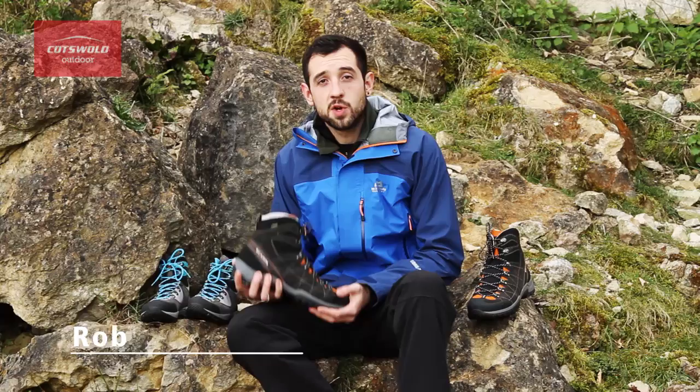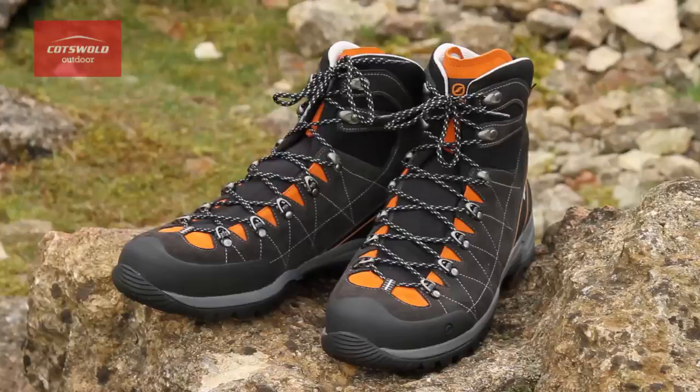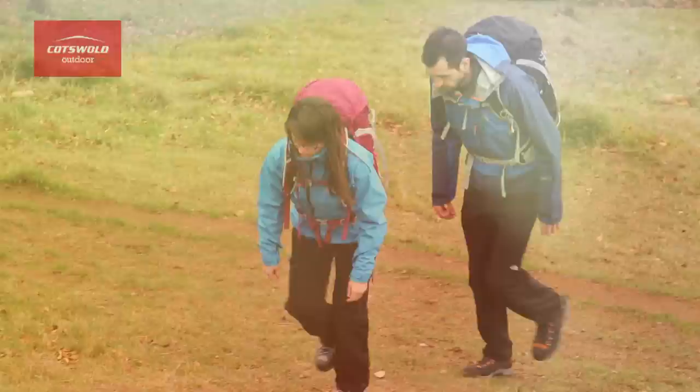Hi, I'm Rob from Cotswold Outdoor and I'm here with the Scarpa Revo hiking boot. It's a really rugged and sturdy piece of kit and it's great for those people who love to go out and explore, push their limits a little bit, and it's ideal for hill walking and mountain tracks.